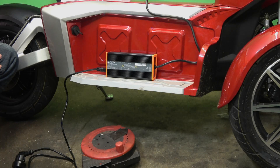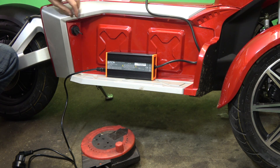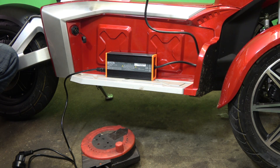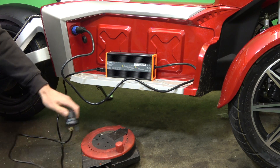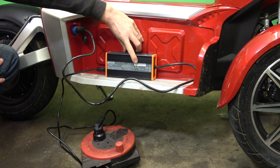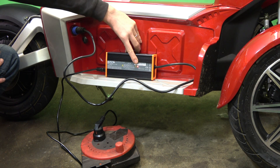You have to plug things in the correct order, otherwise the dash on the scooter gets confused. First, undo the cover on the charging point. Then plug the charger into the vehicle, and then plug the charger into the mains. The little LED goes green and then red, which tells you it's charging. The charging period is about six to seven hours for a full charge.